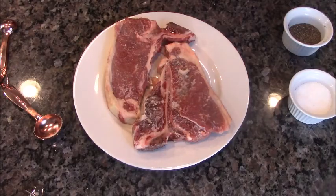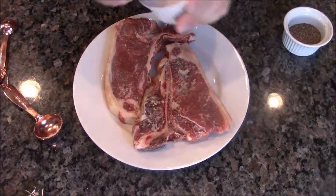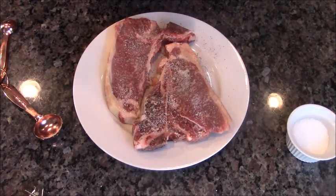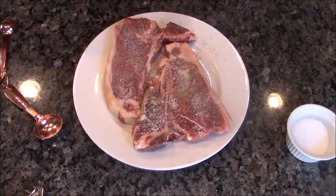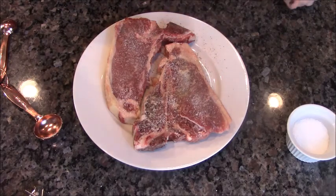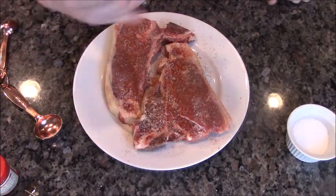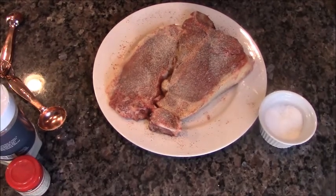Next thing we're going to do is season up our steaks. You're going to do it really good with salt, pepper, just a little bit of garlic powder. The only thing worse than an under or overcooked steak is an unseasoned steak. You're paying big money for steak, you better season that baby up. This is cayenne red pepper, onion powder. I'm going to let this sit for about 15, 20 minutes.